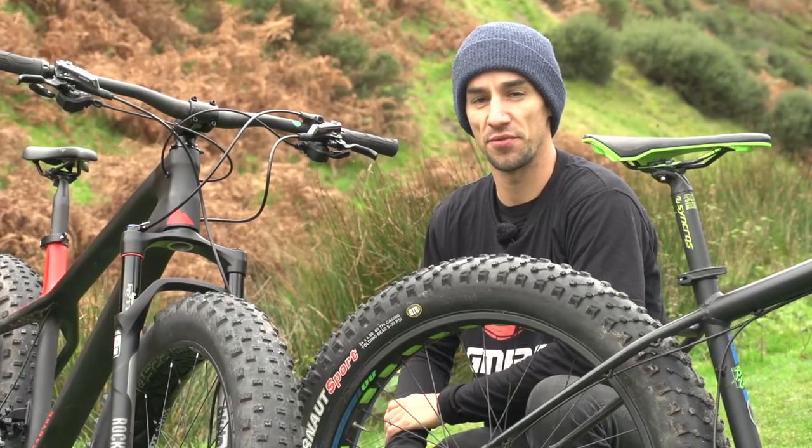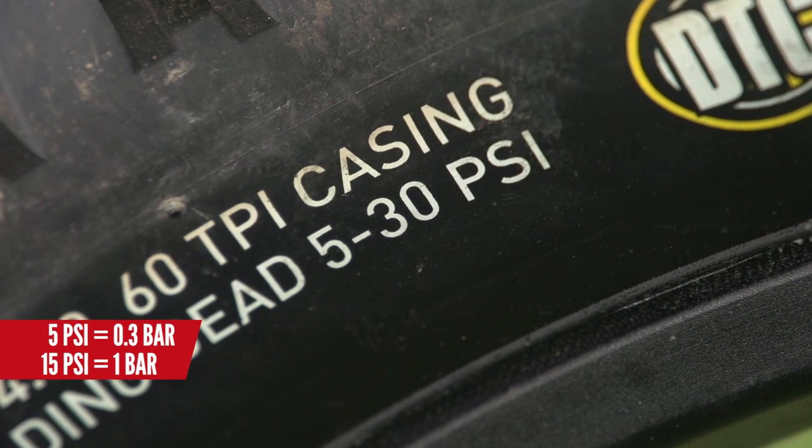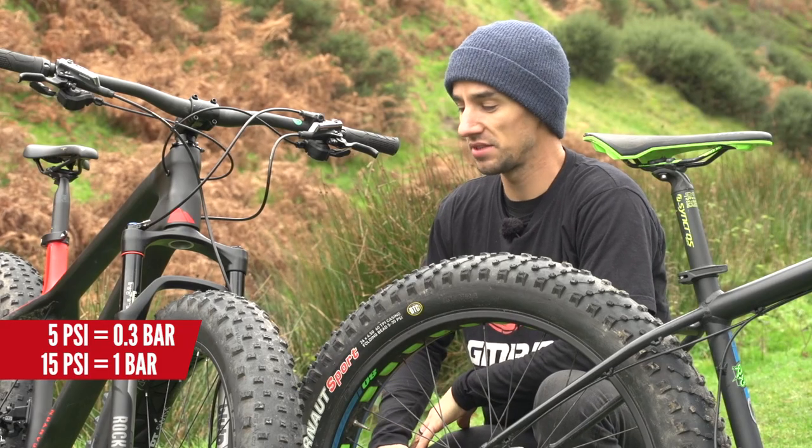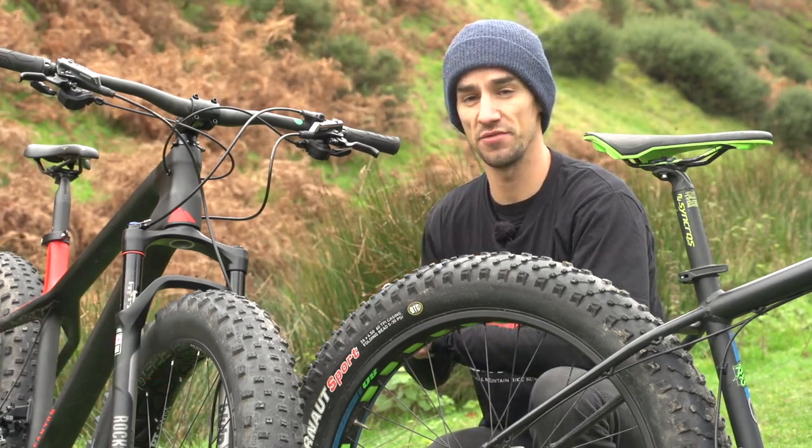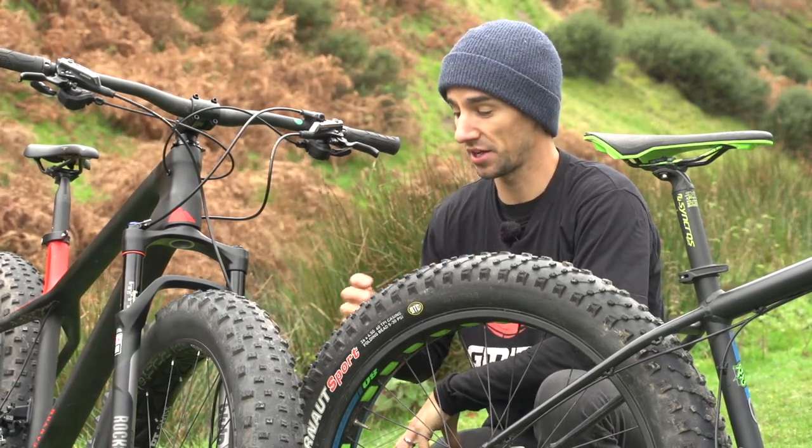Normal tire pressures for fat bikes are anywhere between 5 and 15 PSI — really low. Down at 5 PSI, the tire will really squirm around and be great over rocks and roots and things like that. You'll get really mega grip.